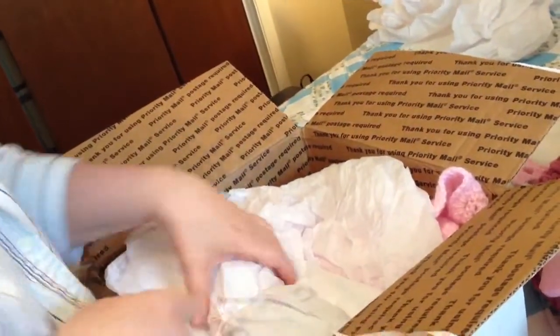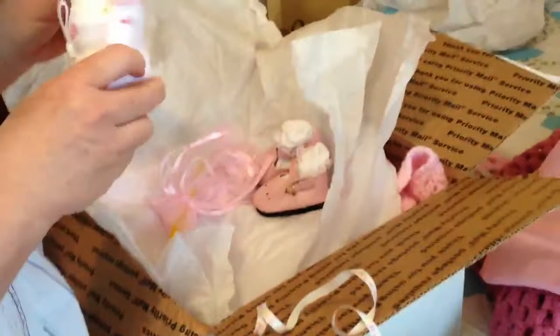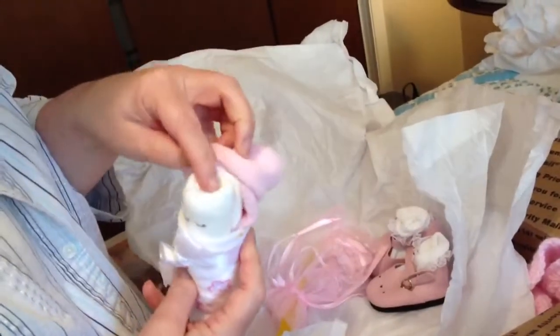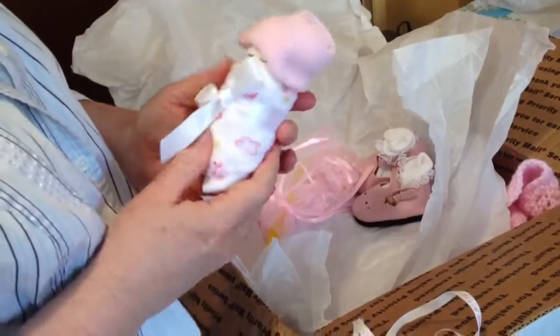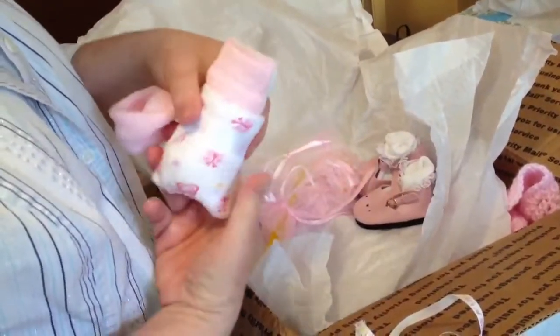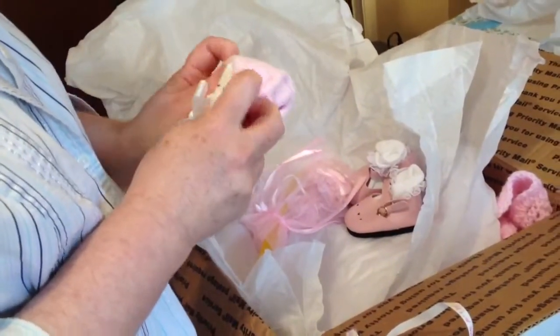Now we can go a step further and take a look at what Debbie sent. These are so precious! This is a diaper that has been dressed as a baby, with what looks like a washcloth tied around it — that would be so cute. And these are little socks, with another little sock in the back. That is really creative. I love that — it will be like another doll.